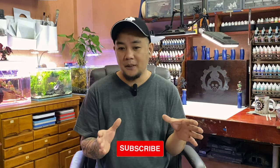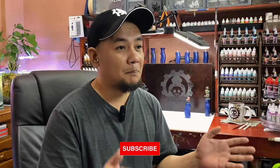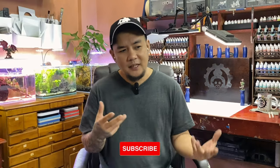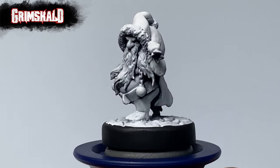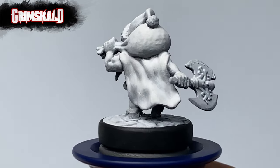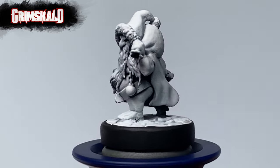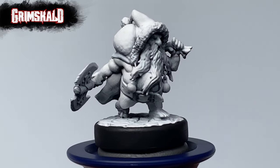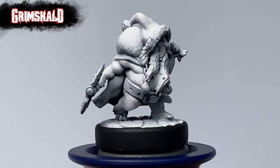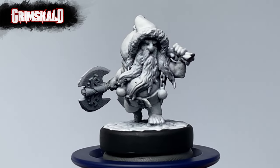Today's video is designed for miniature painting beginners or people who want to try miniature painting for the very first time. However, this video could also serve as a nice refresher course for people who are fairly good with miniature painting already. Today we're painting another Grimmskulled miniature. I primed it with gray primer and then white primer mostly from the top. Watch this video as we turn this Grimmskulled miniature into this.